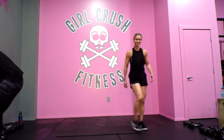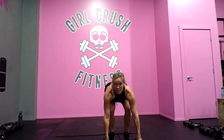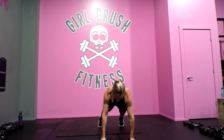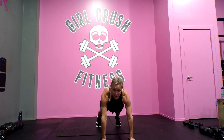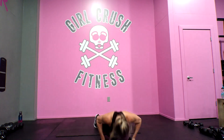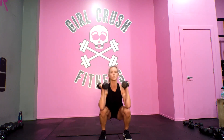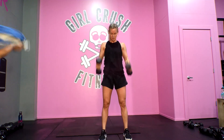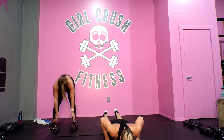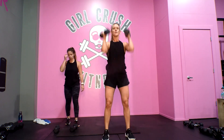Dumbbells are next. Your dumbbell flow — two dumbbells. You're going to start in your plank position with your dumbbells under your hands. Keep your hips nice and straight. First, we're going to row, row, push up, stand — keep your hips low — bring the dumbbells up to your shoulders, squat, press for that thruster, back down, jump it out, row, row, push up. You can go to your knees if you need to, back up, jump it in, squat, press.